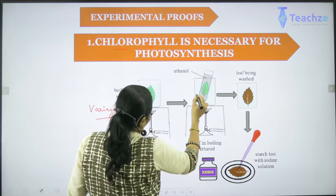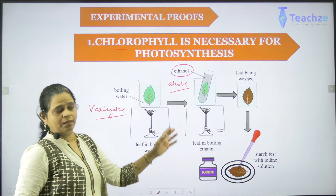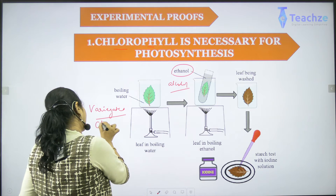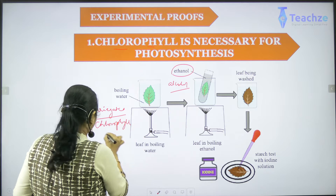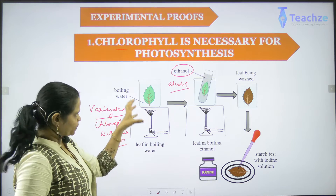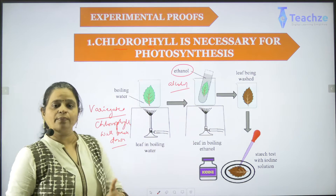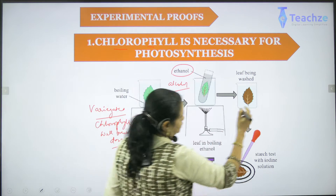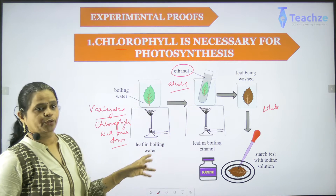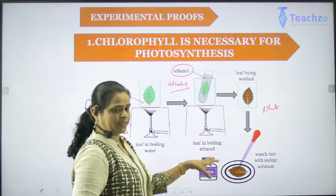Now I will take the leaf and put it under ethanol or alcohol. Why do I use alcohol? Because when using alcohol, the chlorophyll pigment will break down — that is, the plastids and whatever chlorophyll is present will break down, releasing the pigment into the water. Now the leaf looks white in color. After you put it in alcohol, you remove it and put it in water again to wash off whatever is present. Now the leaf is white in color.